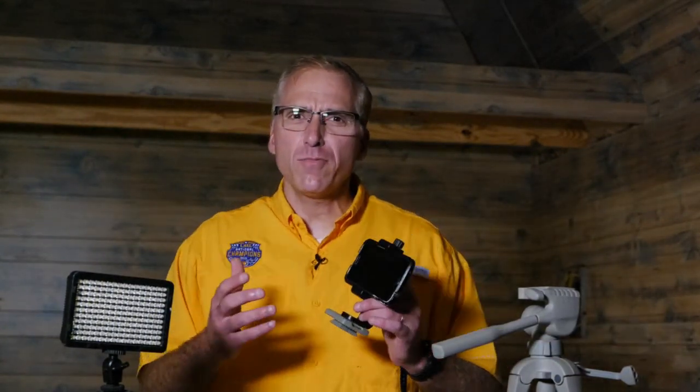Hi everybody, I'm Randy LeBeau and I'm here to give you some tips on how to use your smartphone to capture some great video. Now you might wonder why is he in this shed instead of inside with his wife and kids. Well I've got some good reasons to have a quality tripod to put — cut, cut, cut.